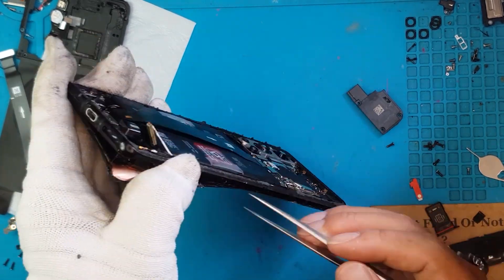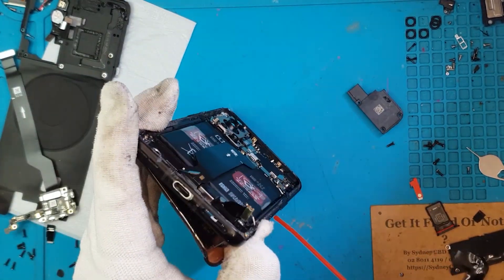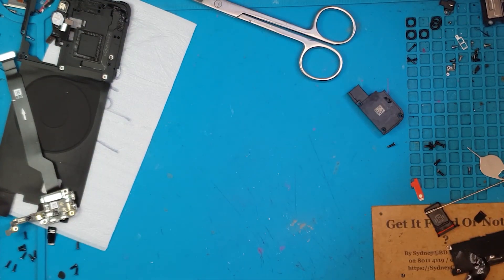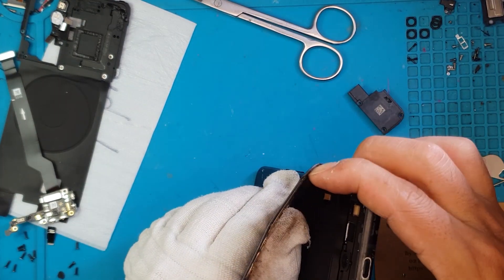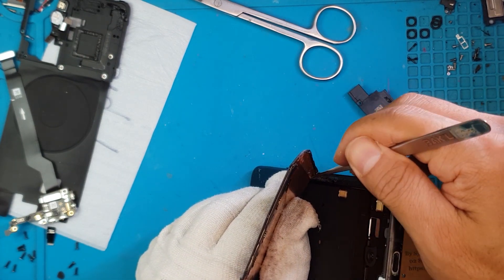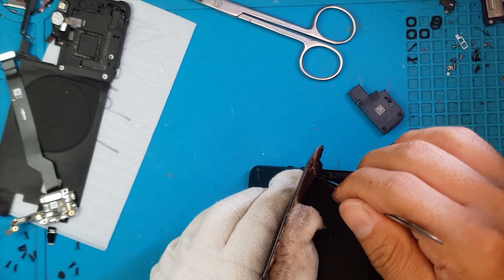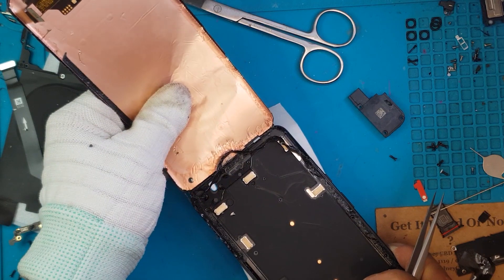If you're going to do your own phone repairs, make sure you have access to quality parts. As you may know, there are a lot of fake parts going around for various models of phones. If you don't want the hassle of getting scammed or having to return fake goods to an overseas seller, you might as well do it the right way the first time by going to your local repair service center or your technician.